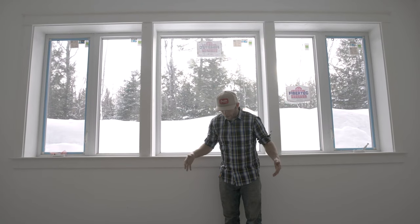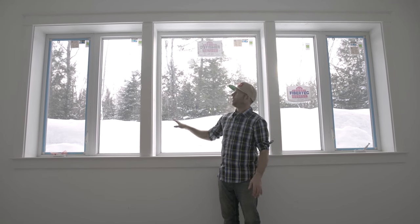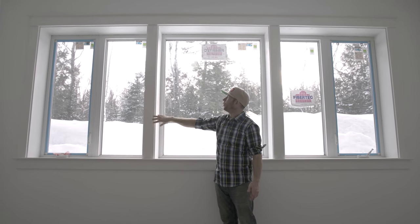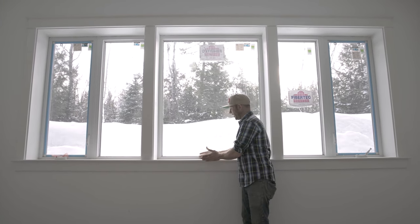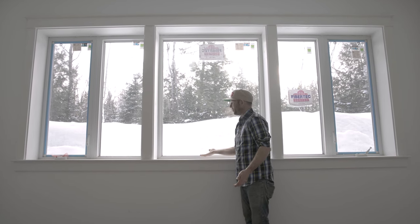Right now I'm standing where the tub will go in the master bathroom. This is probably my favorite window in the whole house — and it's actually three windows, but now that we've tied it together with the trim and woodwork, it kind of looks like one big window. I love the way all of the walls are slightly thicker in this house, so you get a really nice window sill. You could put things on it — you could almost grow a vegetable garden in here.